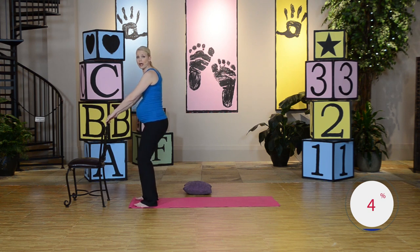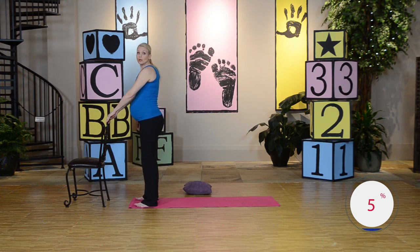Bend the knees slightly, get ready. Inhale, exhale, press forward. You're tilting that pelvis forward. You can also do a kegel here where you're pulling that pelvic floor up. Good job. Go ahead and release.